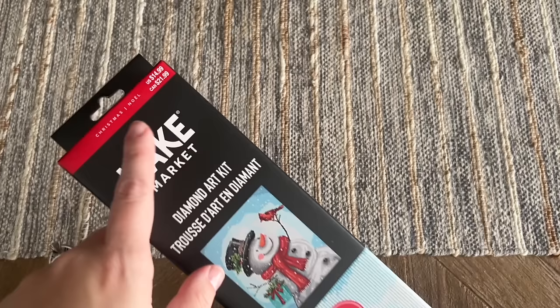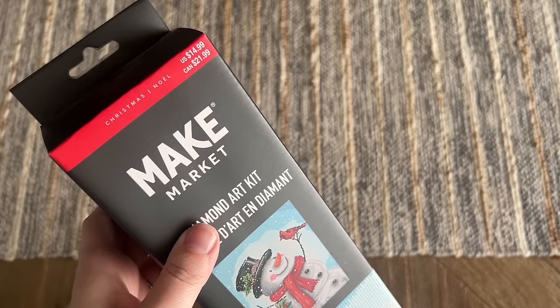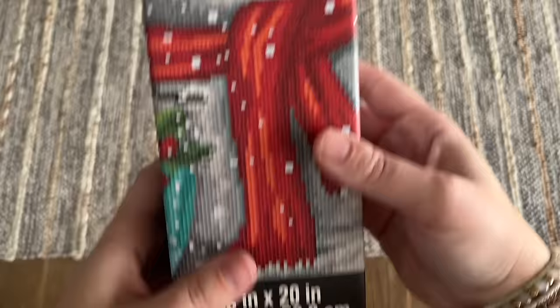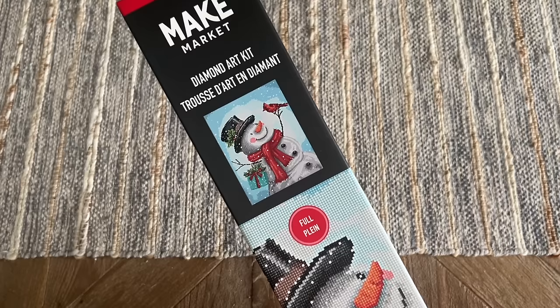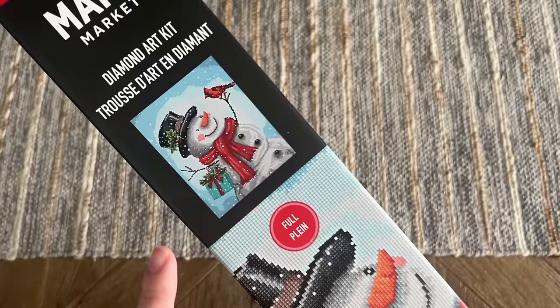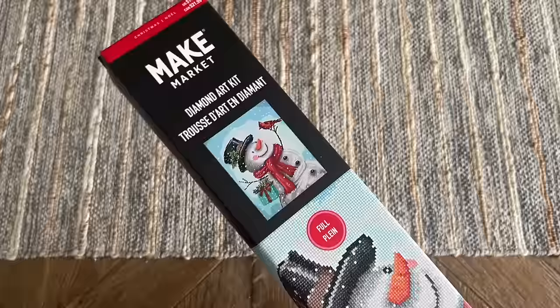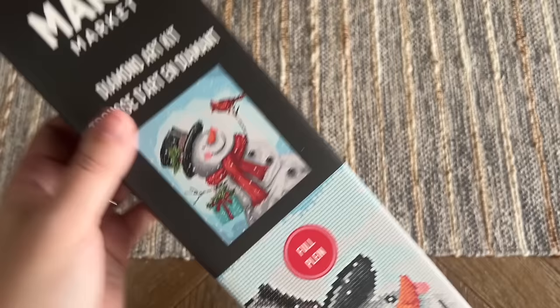Now let's get into some of these Make Market kits from Michael's. The retail price is $14.99, but I picked these up today at 50% off, so around $7.50 to $8 each — incredibly inexpensive for a licensed diamond painting kit. This one is 16 by 20 inches, 40 by 50 centimeters, which is even bigger than the Leisure Arts ones we just looked at, and the price point is lower, which I think is really cool. Make Market is Michael's in-store crafting brand covering lots of different crafts. I've completed one of their kits before and was pretty happy with the quality.